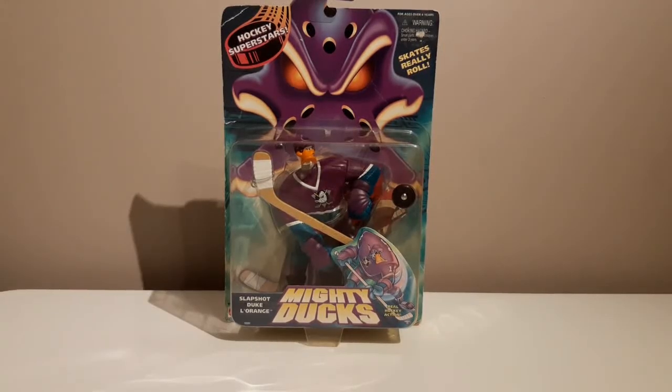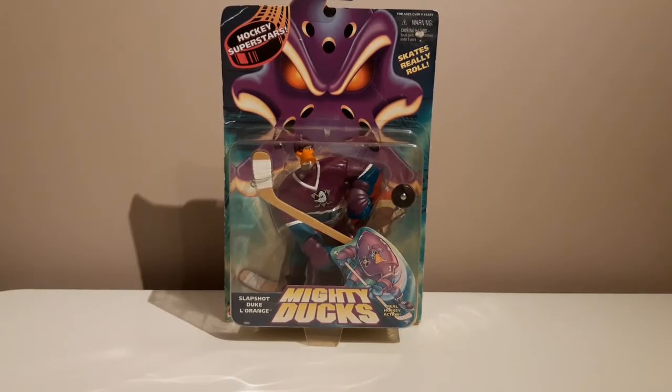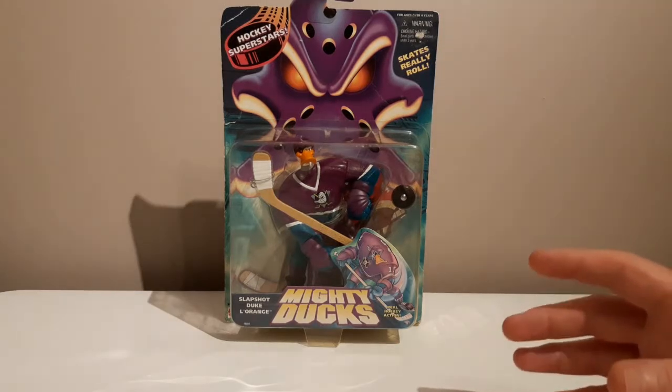This is a really fascinating backstory. This is part of the Mighty Ducks range endorsed by Disney. You probably all know that the Mighty Ducks was a movie starring Emilio Estevez, which followed the fortunes of a loser kid's hockey team and how their coach transformed them. It spawned sequels and was more popular than anticipated — it grew so big that Disney bought an NHL franchise, naming them the Mighty Ducks after the movie.